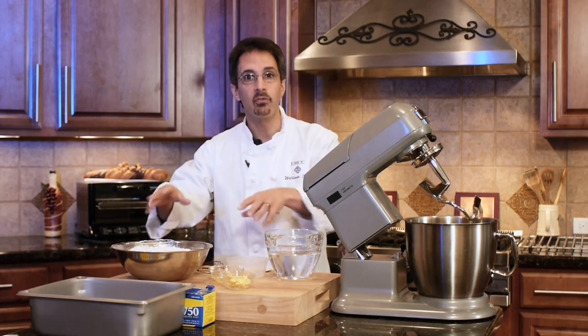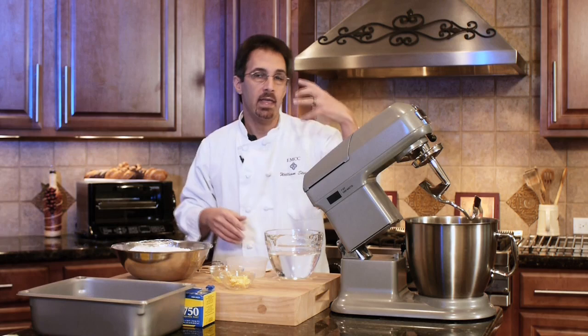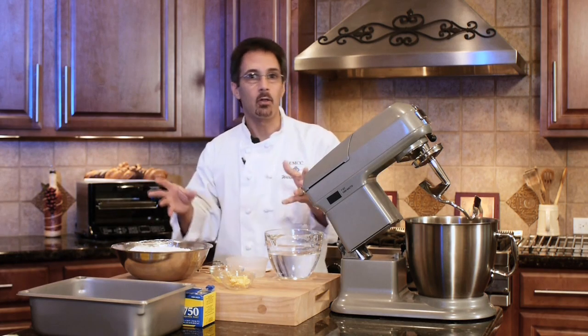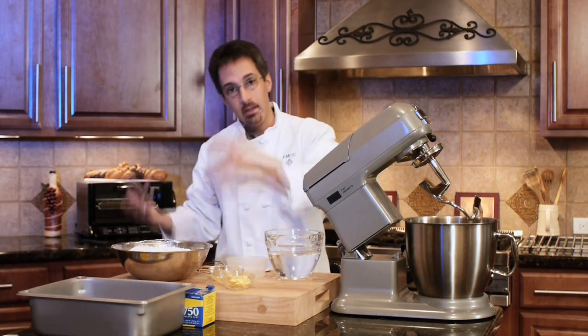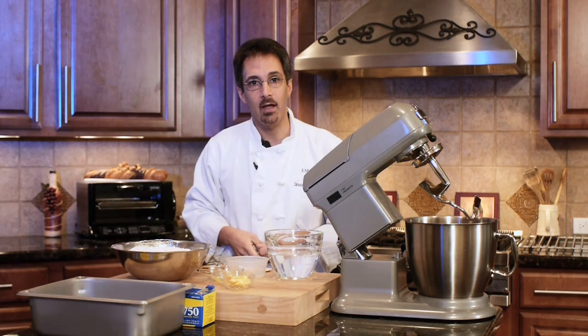We're going to let it proof, and we're going to bake it in our oven. We're actually going to bake it at the right temperature with steam. It's going to look really nice, and then we're going to play around a little bit — take the steam away — and by looking at it, we can see if we get a good product versus a not so good product. So hopefully it's interesting and gives you something to look at online here.